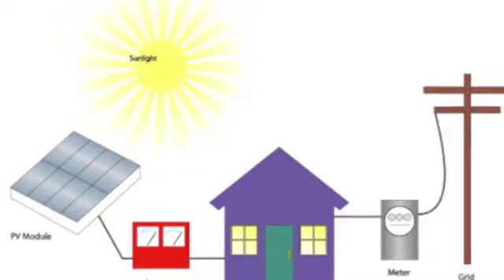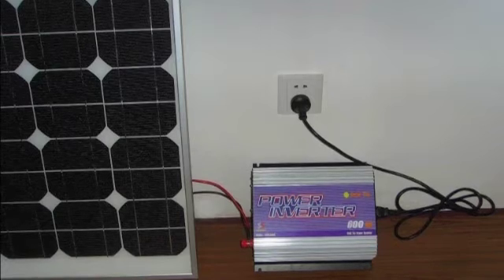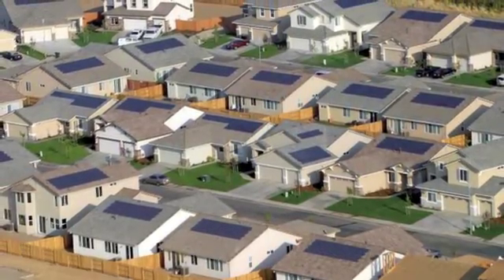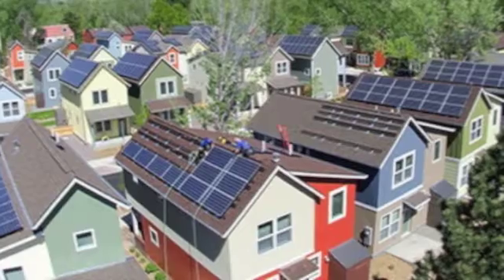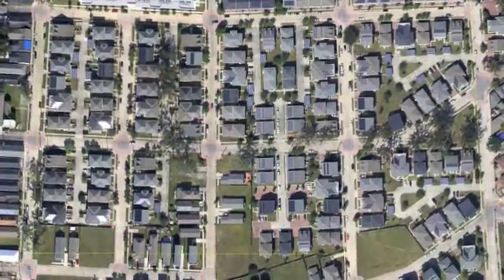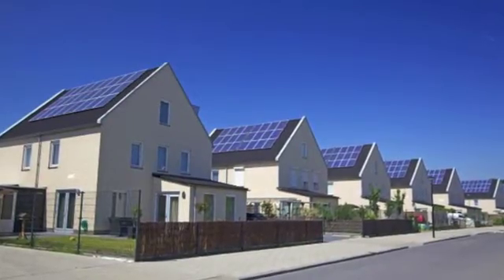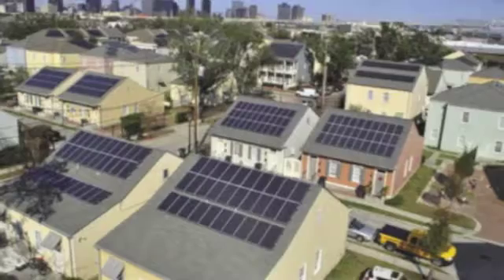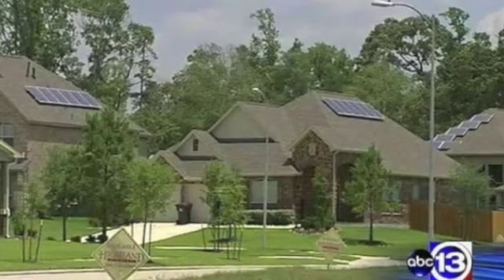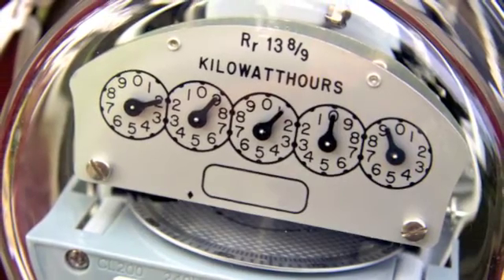The panels capture the sun and the grid-tie inverter changes the current from DC to AC, which makes it compatible with your house's electrical current. This current in your house and neighborhood is called the grid. What the grid-tie does is send power back through your house using your house's existing wiring. This slows consumption and in some cases will send power back through the lines to your neighbors — so in essence you're creating electricity for your neighborhood. By using your grid-tie system you should be able to slow down your meter or even get it to spin backwards.